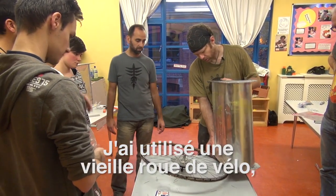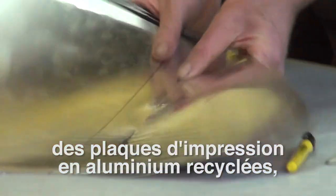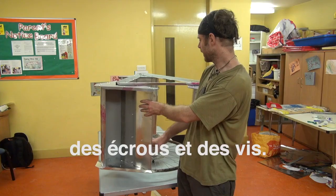This was made with an old bike wheel, some aluminium printing plates — which are a recycled material — and just nuts and bolts.